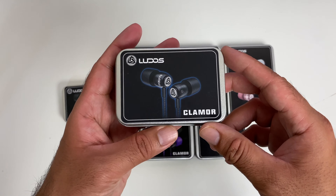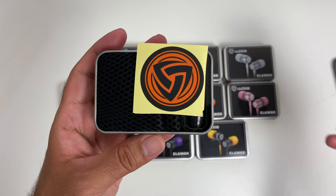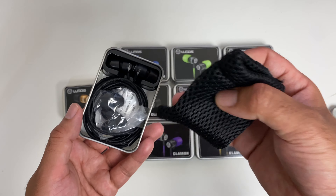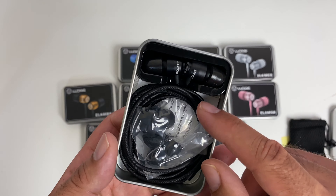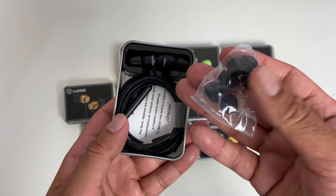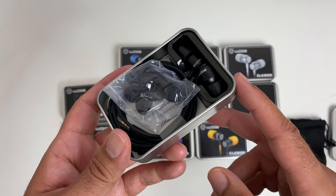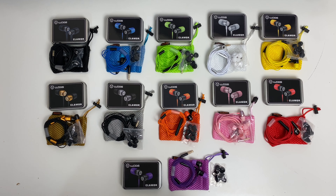Let's pick one of these up — this is the black colour. As we lift off the lid you'll be presented with a Ludos emblem sticker. Underneath you will find a small carry pouch made from an airy fabric material, which is quite neat. And under that you will see your headphones and also a small bag of spare ear tips. Let's get all of these unboxed at the same time — here are all the colours in their full glory. It's nice to see that the carry pouches are also colour matched.